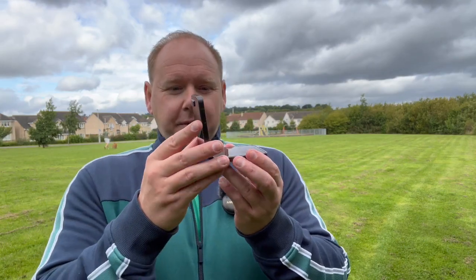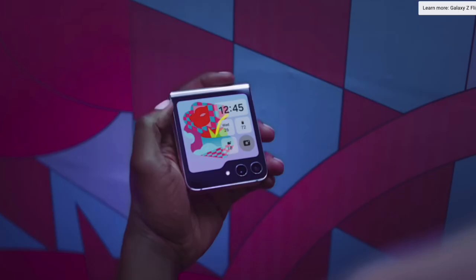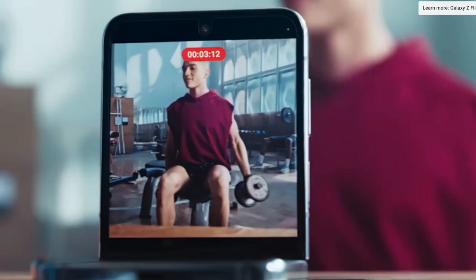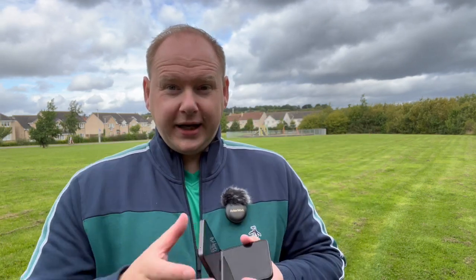Something I keep hearing about is that you can use it in flex mode. Essentially, you can stand it up, but you'd better hope your tabletop is really tall if you want to be in frame, or you're always going to be sitting. You also better hope you're close to it to see yourself on this tiny screen. How about you just buy a candy bar phone like the S23 Ultra and lean it against the wall? Is that not kind of like what this is doing — but you're getting a 200 megapixel lens?